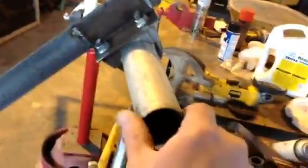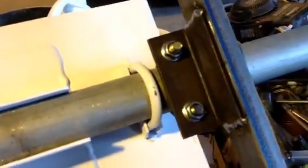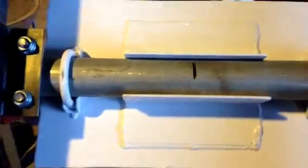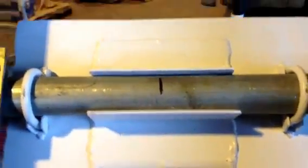This is just inch and five-eighths fence post, eight foot long. Inch and five-eighths muffler clamps. Two inch by two inch angle, welded to an eighth inch steel plate.